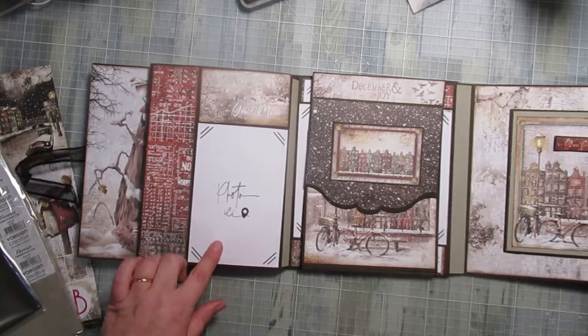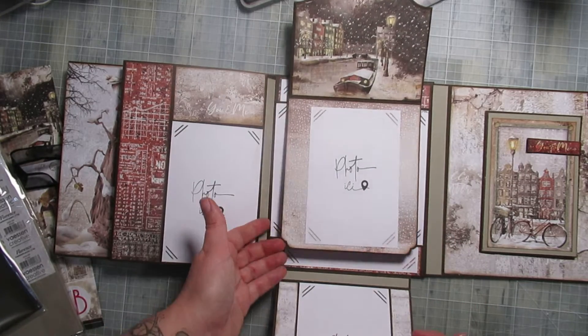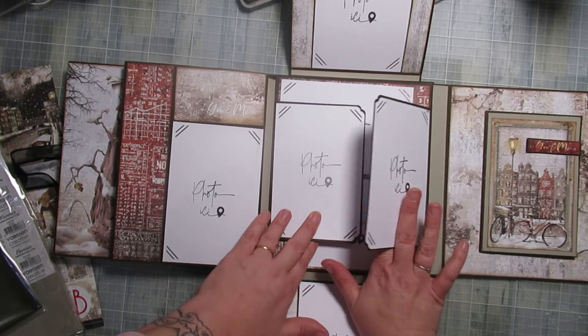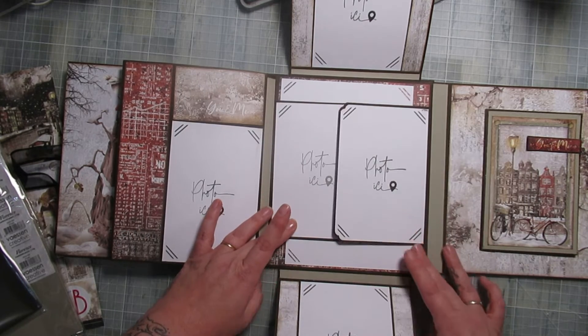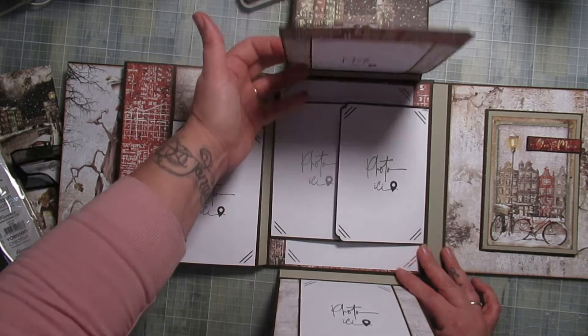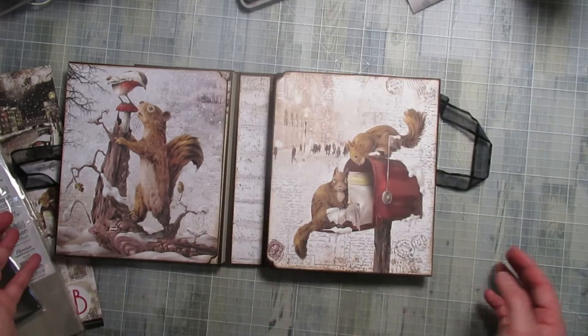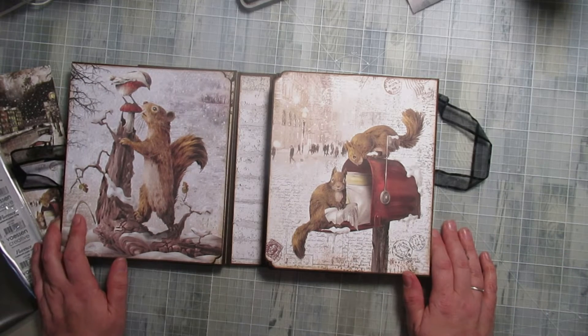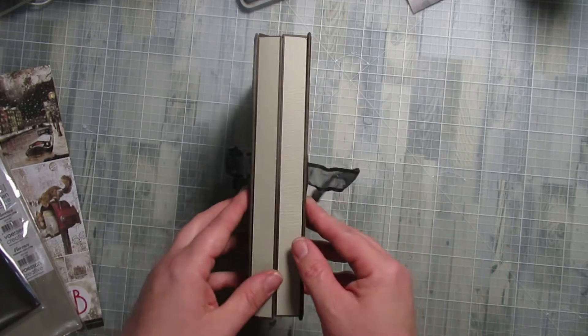Ici, j'aime vraiment beaucoup. On ouvre encore ici. Un album photo vraiment assez simple, qui reste quand même très joli. En même temps, le papier fait tout — on ne va pas se le cacher. C'est juste un truc de dingue.